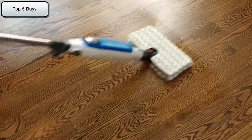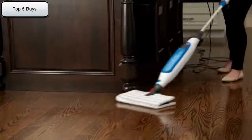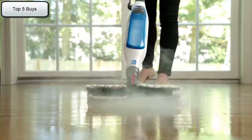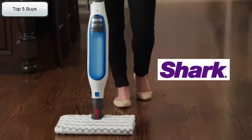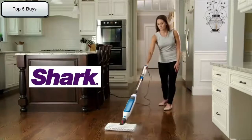Say goodbye to long drying times. The Genius Mop Head's advanced maneuverability gives you incredible under and around furniture reach. The Steam Blaster technology tackles stuck on stains and messes with a simple flip of the mop head. Steam is the perfect way to clean your sealed hard floors.